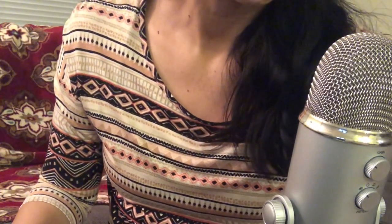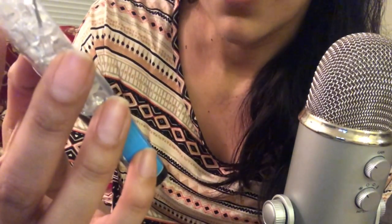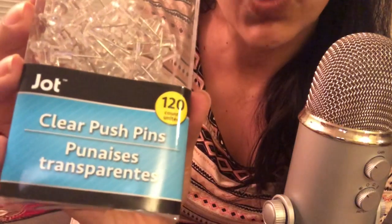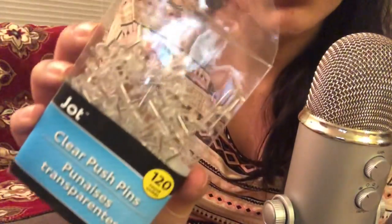The next thing I got were some clear push pins, and it came in a group of 120. These are used for putting up a poster or any notes you want to put on your wall and do not want to make any permanent damage to the wall. And these are transparent.